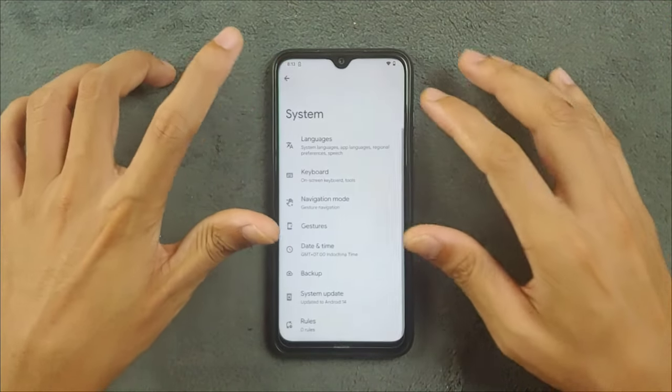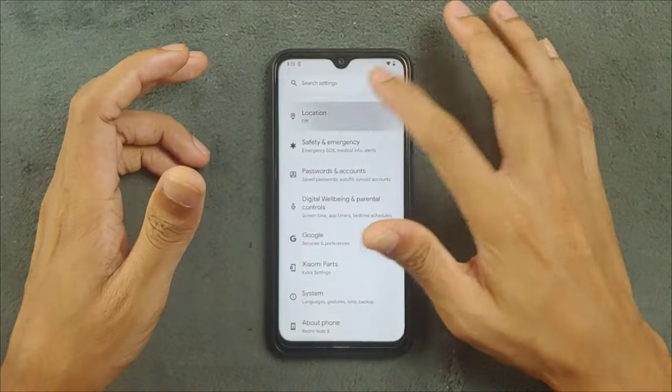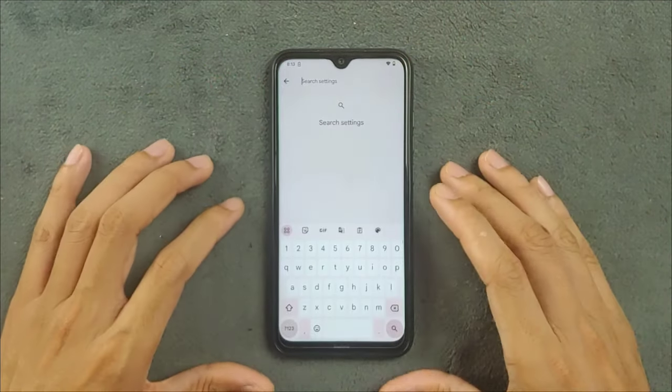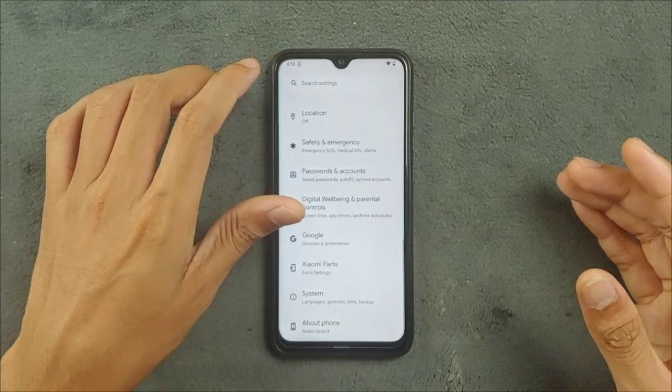It's pretty good and makes things a bit easier to use. You can make the keyboard a little bit bigger and use it — pretty good feature.